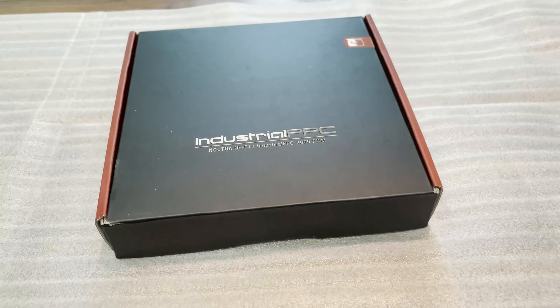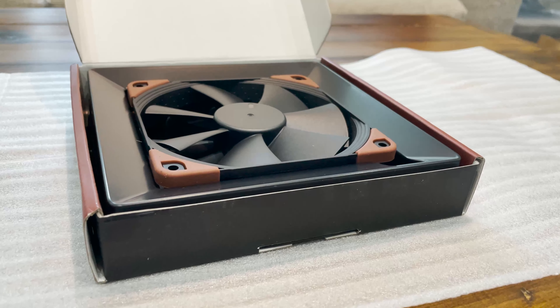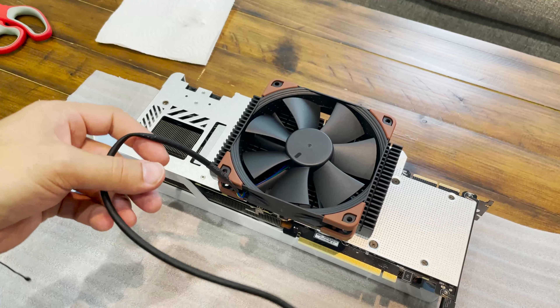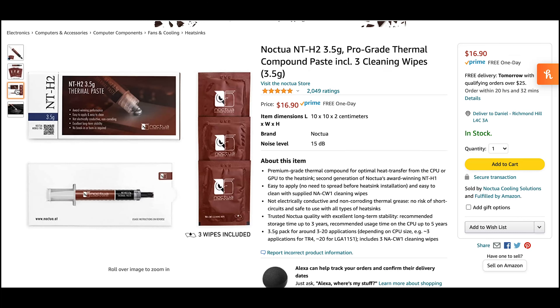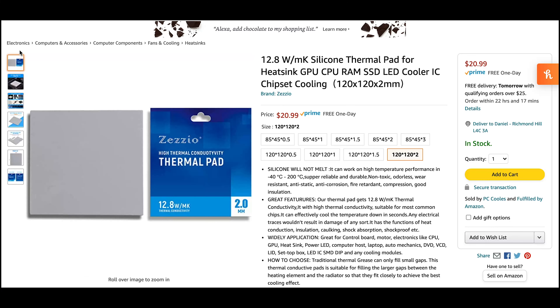If you don't want to open your card, here's an industrial Noctua fan — this is what is really going to help out with that cooling. Here I'm going to show you the Noctua paste that I'm going to use to replace the thermal paste inside the card, as well as the thermal pads.